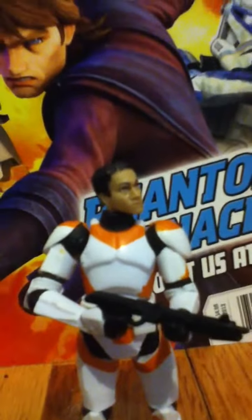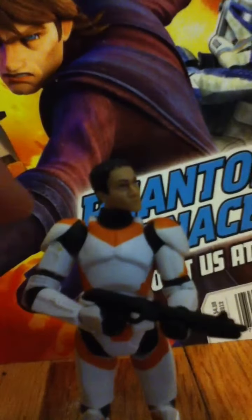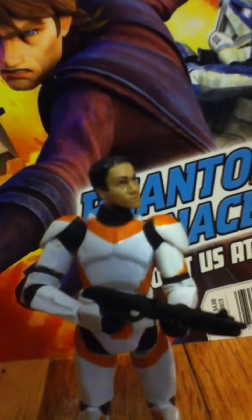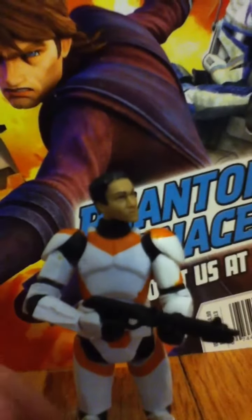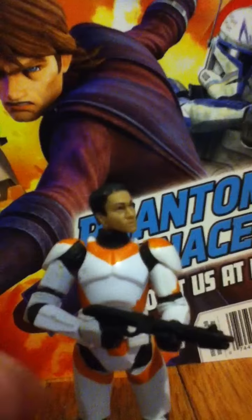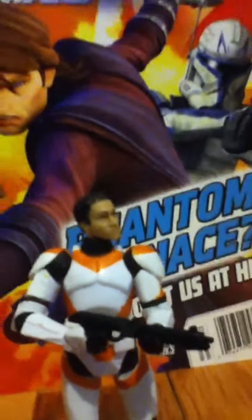He has a ball-jointed head, ball-jointed shoulder, ball-jointed elbow, swivel wrist, ball-jointed knees, and ball-jointed ankles.